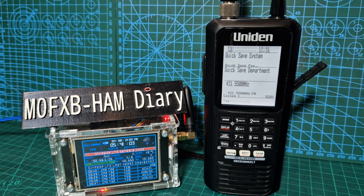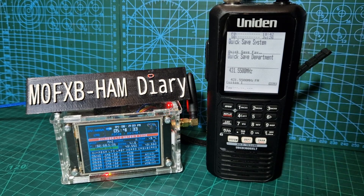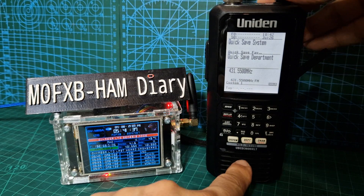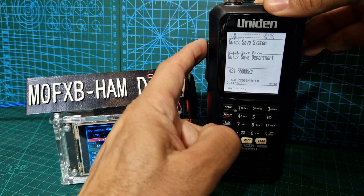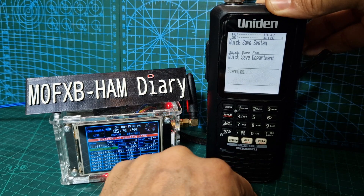Let's wait and listen to someone talking. Whilst we're waiting, I'll just say that I did not set the mode - it just finds it automatically because it's in auto mode. Mode is here - on this you go Function then Mode, and the AM Function Mode.